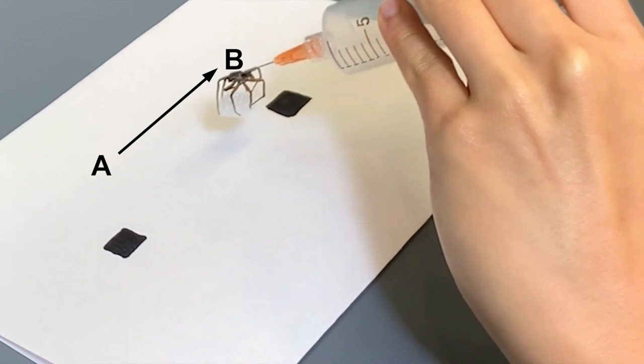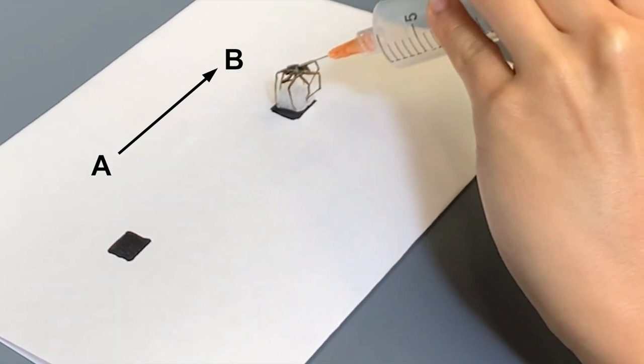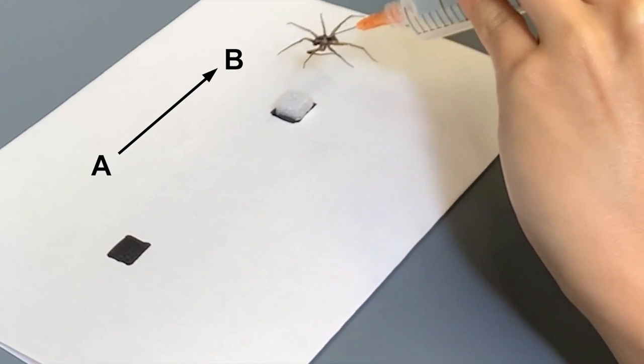The team were able to make the dead spider grip onto a small ball and used that experiment to determine a peak grip force of 0.35 millinewtons. They then demonstrated the use of a dead spider to pick up delicate objects and electronics, including having this necrobotic gripper remove a jumper wire attached to an electric breadboard, and then move a block of polyurethane foam.